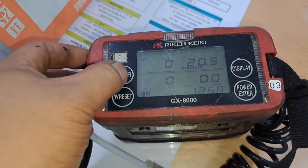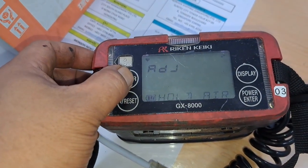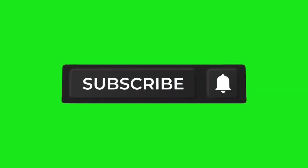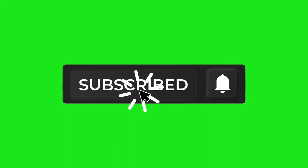So, this is it. Thanks for watching. Hoping this video helps, especially in Maritime School. Don't forget to subscribe to Marine Engineer Works. Thank you.